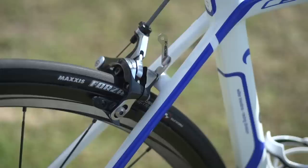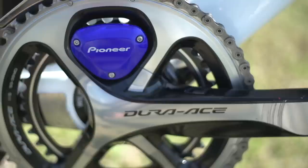The UHC team are using Pioneer power meters this year. The only team that were on them last year were Belkin — obviously now that's changed, and there are a few more using them.